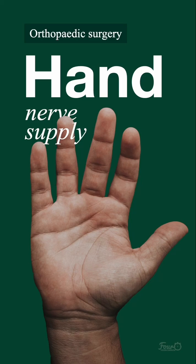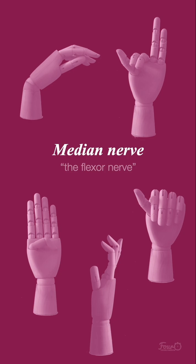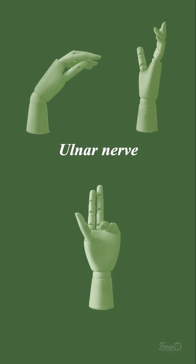The hand anatomy and nerve supply is a little complex, and we'll just review some of the key takeaways for consideration when examining the hand. The important nerves for consideration include the radial nerve, which you can think of as the reaching nerve, the median nerve, which you can think of as the flexor nerve, and the ulnar nerve. We will review each of these individually.